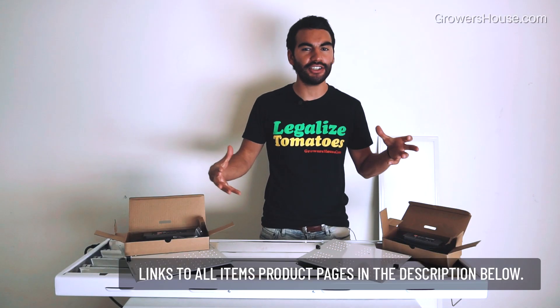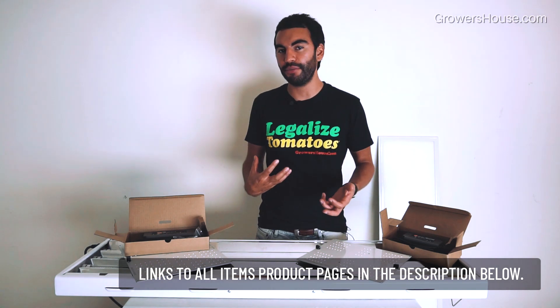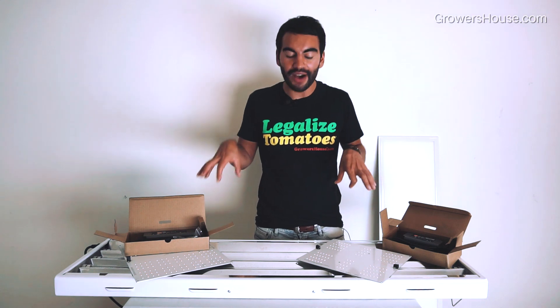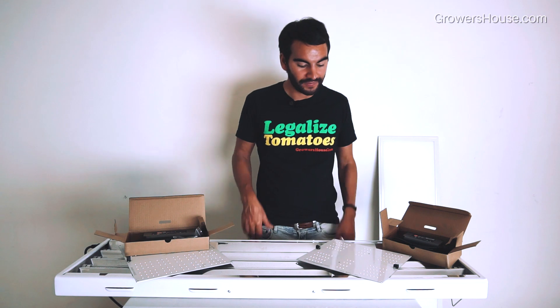Hey everyone, Nate with Growers House here. I decided to bring a few different products to review today because these products have been making an impact on the market, especially for propagating, seed starting, and vegetative growth. What I have with me today are LEDs, and not only that, they're LEDs that are really going after traditional forms of lighting like HPS, metal halide, T5 fluorescents, and things like that.